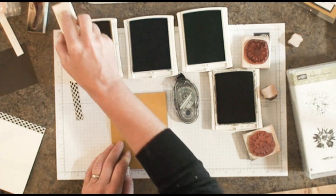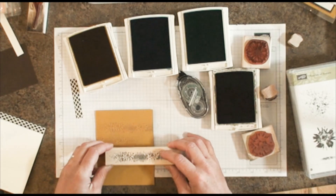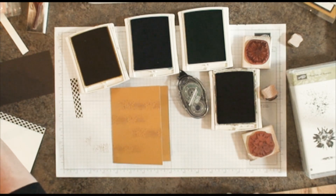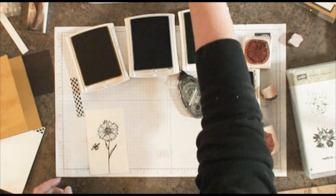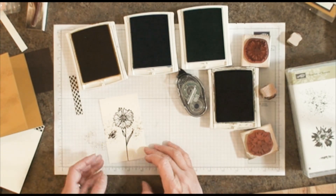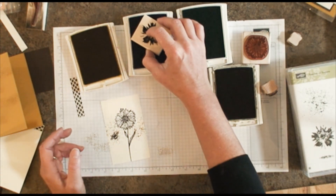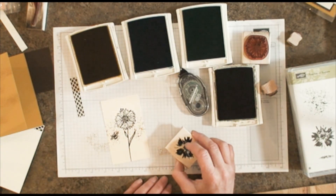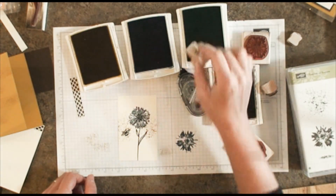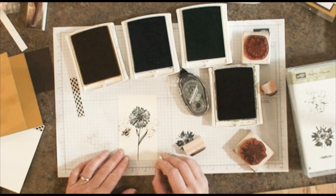I'm going to ink the lacy-looking one here several times. I also want to splatter a little bit of pollen here across our image, and then it's just a matter of stamping in the flowers and the leaves. I've found that I really don't think this one is supposed to line up perfectly. I'm going to use the Dapper Denim and stamp off because it is a pretty strong ink, then stamp over it — it looks quite nice. I'll do the same thing with the stems. It's supposed to be a watercolor look, so if it doesn't perfectly line up, that is exactly the way it's supposed to be.